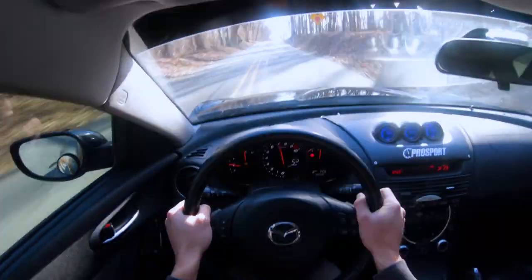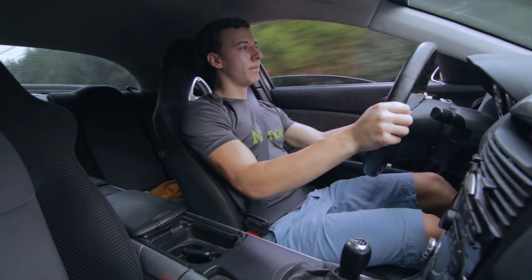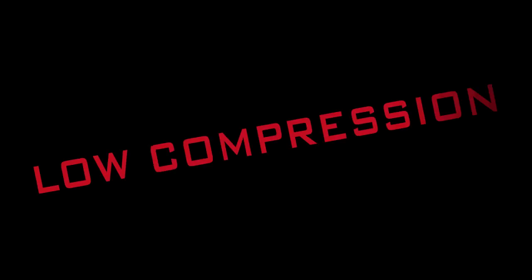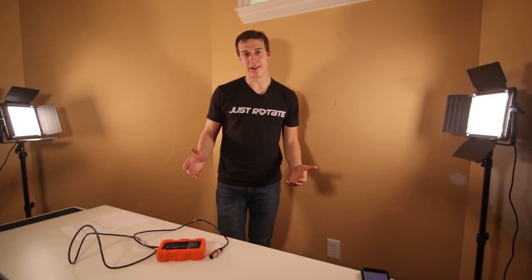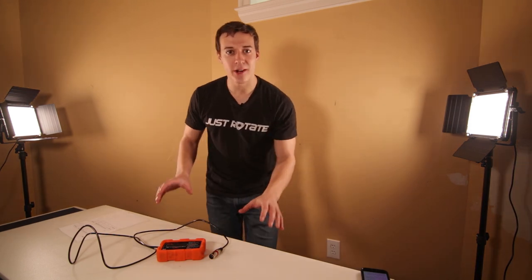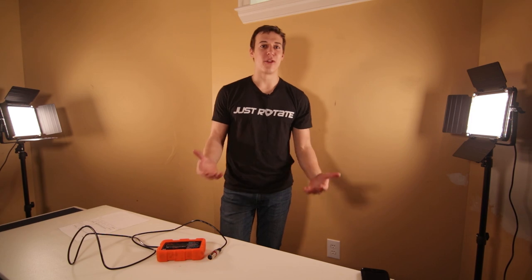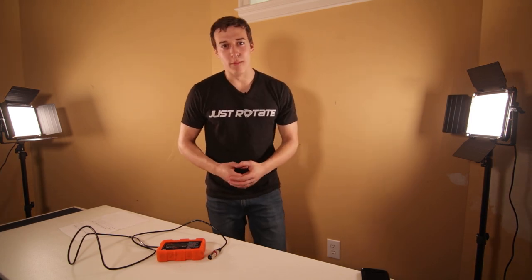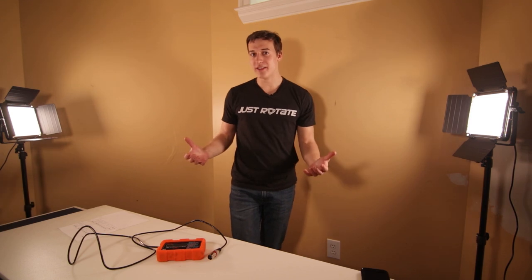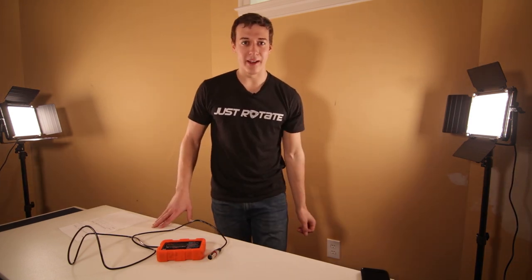The Mazda RX-8 is a fantastic car, but there's one thing all rotary owners dread more than anything else. That is why we have something called a compression test — to see how much compression our rotary engines still have, so we know how much longer until we need a rebuild. But have you ever wondered why compression tests are done on hot engines instead of cold engines?